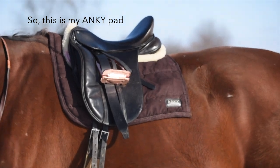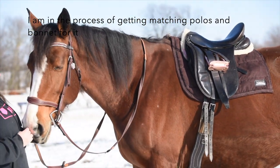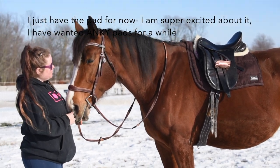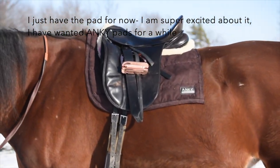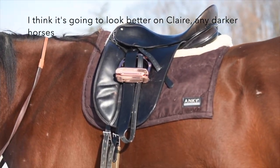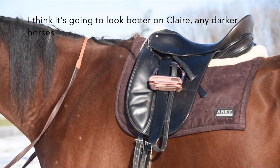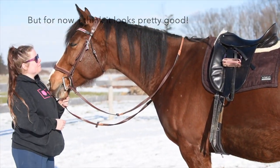This is my Anki pad. I am in the process of getting matching polos and bonnets for it, but I just have the pad for now. I'm super excited about it — I've wanted Anki pads for a while and I think it's just beautiful. It's going to look better on Claire and any darker horses, but for now I think it looks pretty good.